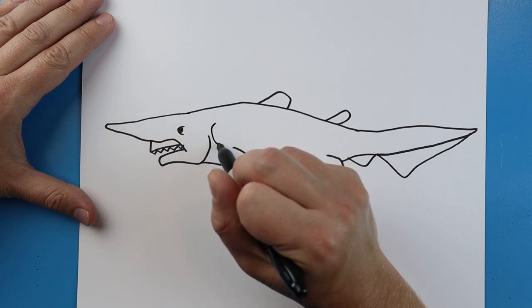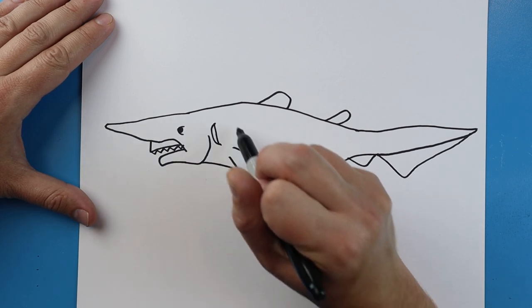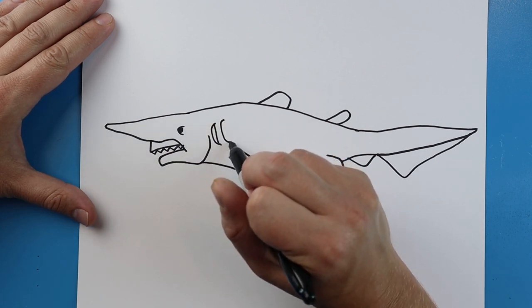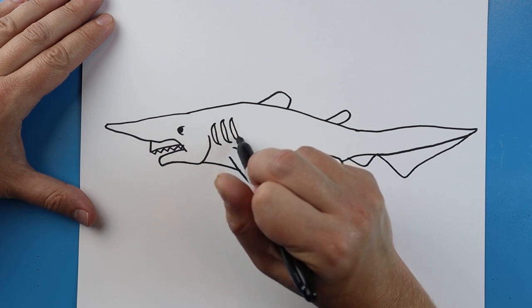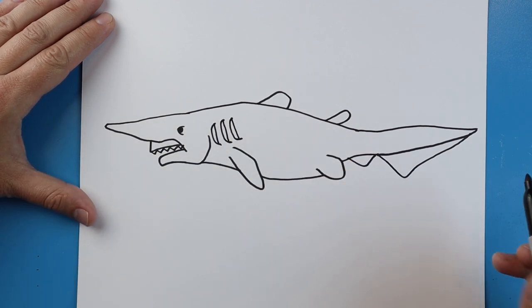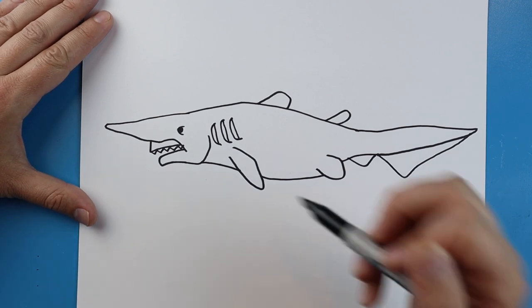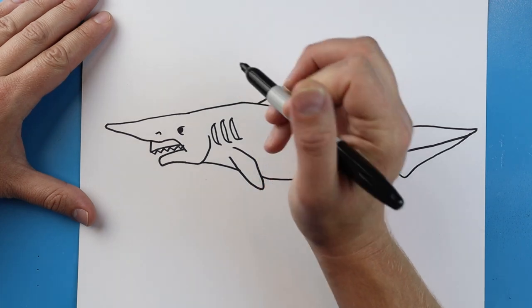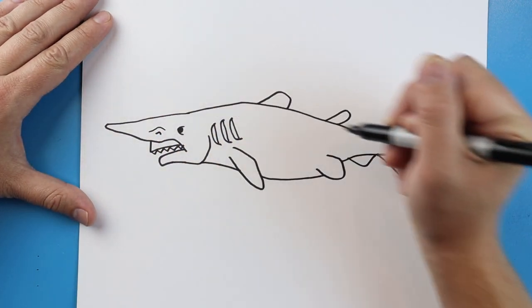Starting here I'm going to draw a little line that curves for one of the gills, and make a line that comes down. I'll draw another one that does the same thing here, and one more here. Now starting here we're going to make a little line that goes up and down for part of the nose, and we'll make another little line going up and down.